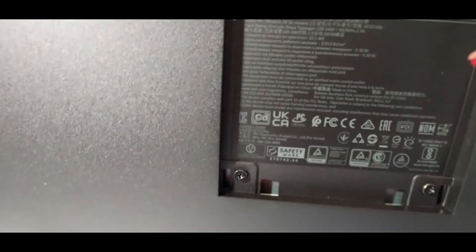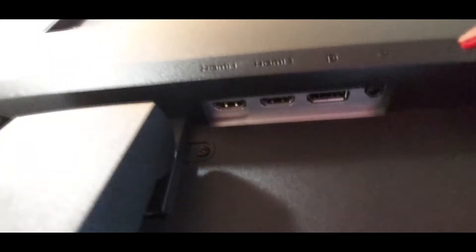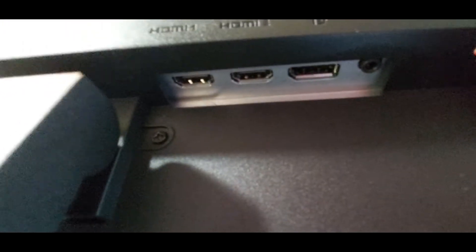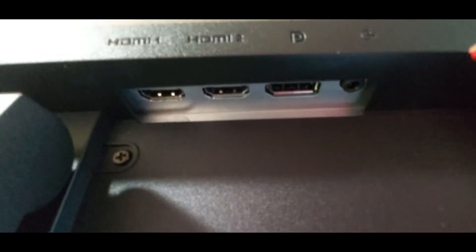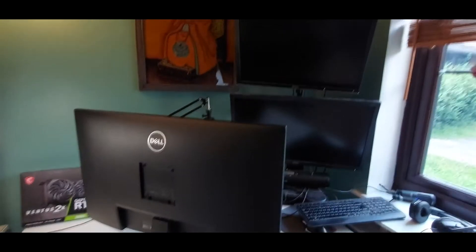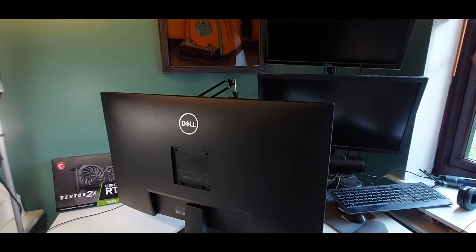That's carefully turned around. Looking at the back panel — under here we've got two HDMI ports, a DisplayPort input, an audio input jack, and your power connection. So that's pretty much it. Let's fire this up and see if we can get all these monitors on. I've got a feeling I'm going to need another cable. I don't have the cable for the third monitor, so we're just going to have to deal with two, which is more than enough for the time being.